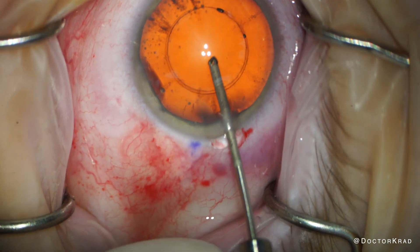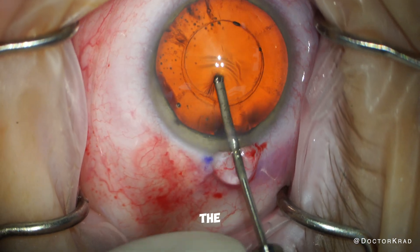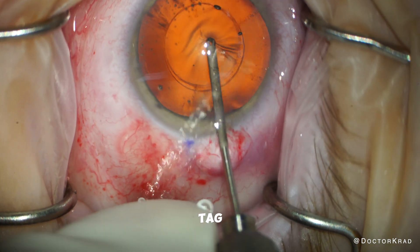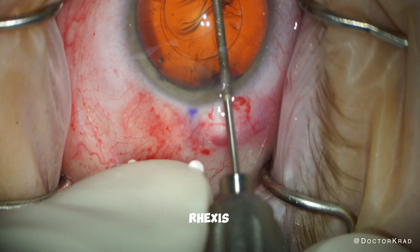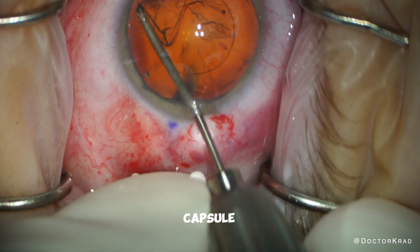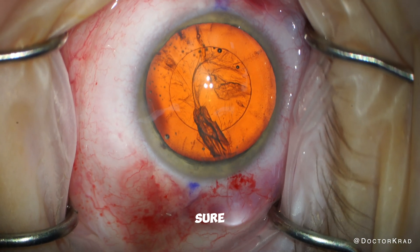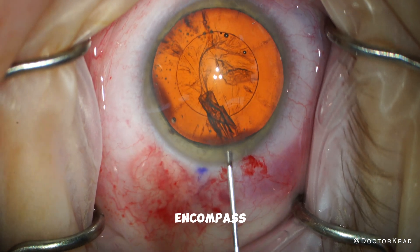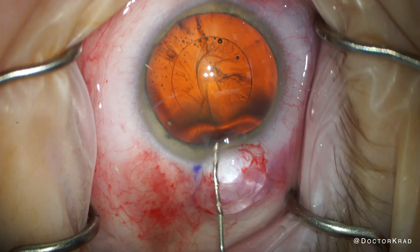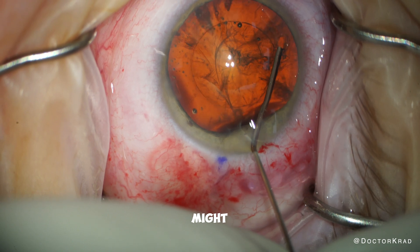Moving on. I am expecting tags in the capsulorhexis, and in the nasal area, there is a large tag. Tags are potential areas of vulnerability in the rhexis. You just grab the capsule and tear it manually, like you would a manual rhexis, but make sure you don't make it smaller than that original planned rhexis size, because you need to make sure you encompass the entire tag. Tear it in a manner that will be slightly peripheral to where you think any tags might be.